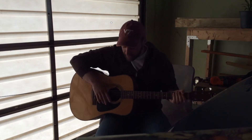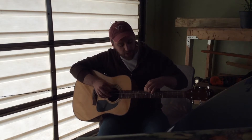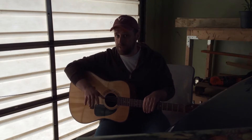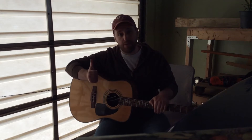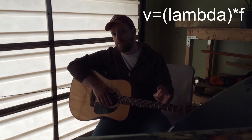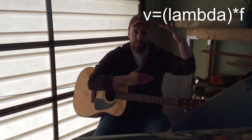So, with the guitar, there are six different strings, and each string has a different thickness. Now, the thicker strings have a larger mass per unit length, or linear mass density. Basically, the pitch you hear on any musical instrument is related to the frequency — so the higher the pitch, the higher the frequency measured in Hertz. So how do you get a higher frequency? A couple of different ways. Using the equation v equals lambda f — that's velocity equals wavelength times frequency — I could keep the same velocity of the wave and decrease the wavelength.